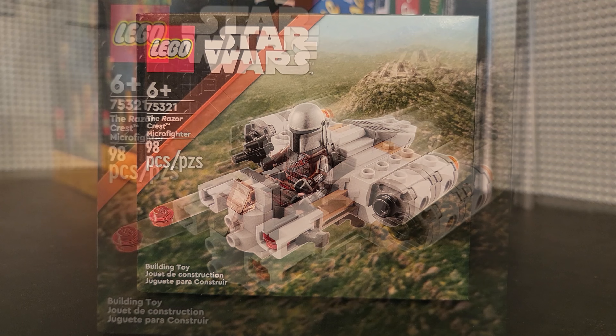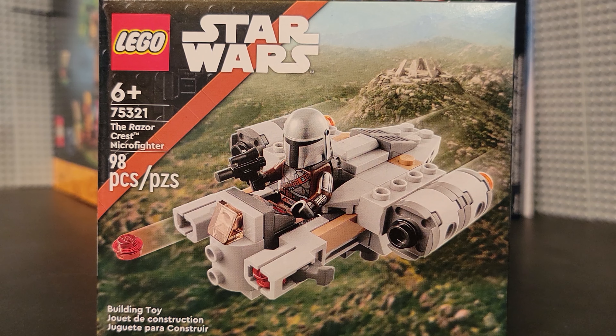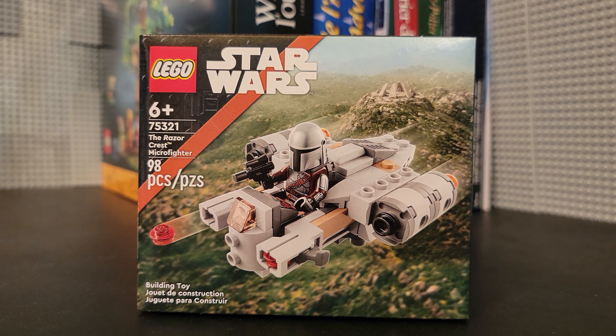Hello friends, Christian here with Brick Life Crisis again. Today we're taking a look at the latest micro fighter from LEGO Star Wars. This is set number 75321, the Razorcrest Microfighter. This set is recommended for ages 6 and up and consists of 98 pieces, including one minifigure.